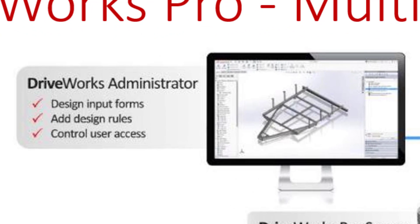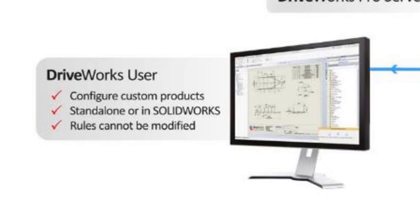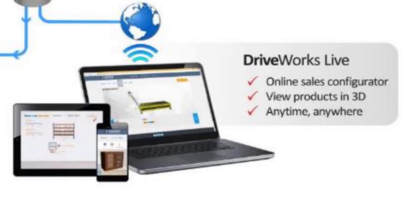DriveWorks Administrator is essentially the automation development tool. This is the base product that everybody needs before doing anything else. DriveWorks User is like a read-only viewer that we install onto a computer — it allows people to run your automation and that is it. Over on the bottom right we have DriveWorks Live, which is very similar to DriveWorks User in that it only allows people to run your automation. The difference, however, is that the automation is published onto your website as a central location for everybody to access.